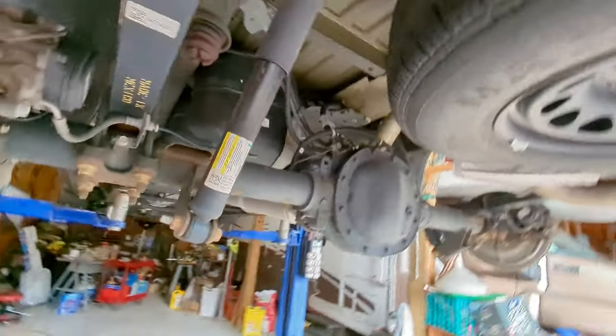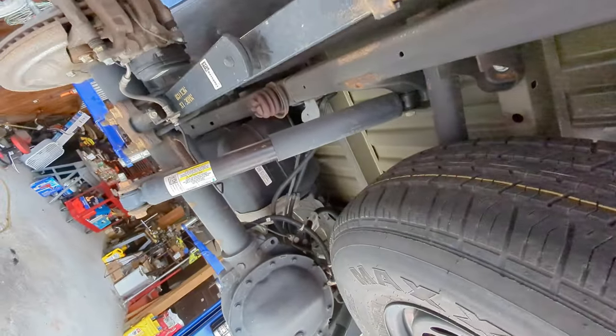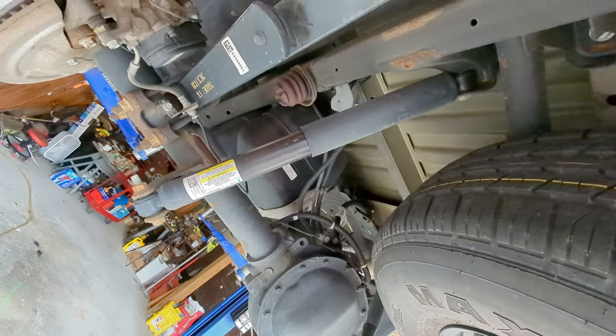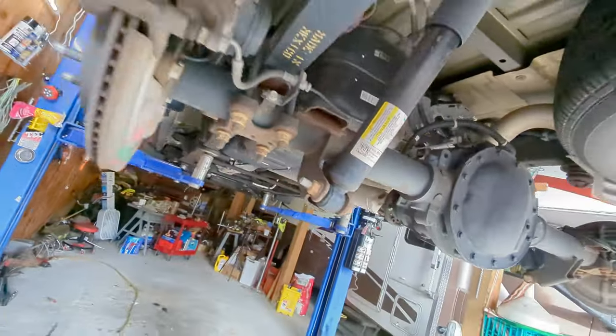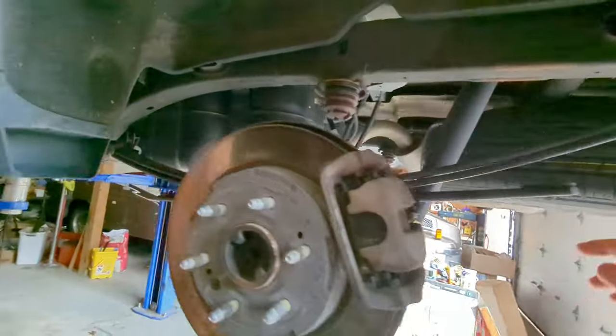On the AT4s or the Trail Boss version on the Silverado that's a Rancho shock, but here it's just a standard shock. And of course you have leaf spring packs.